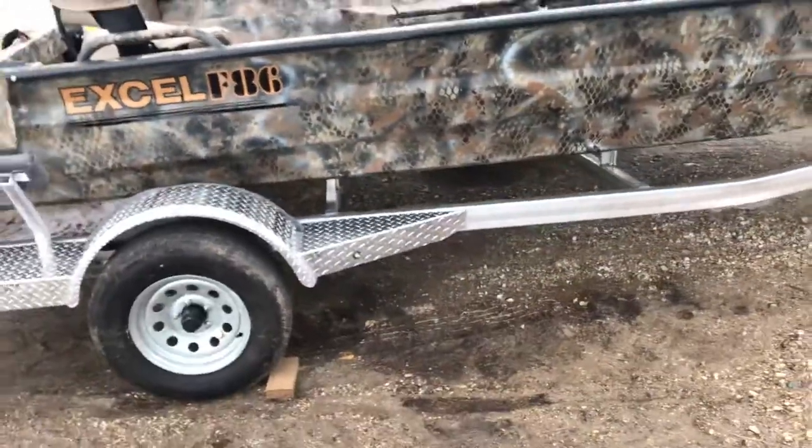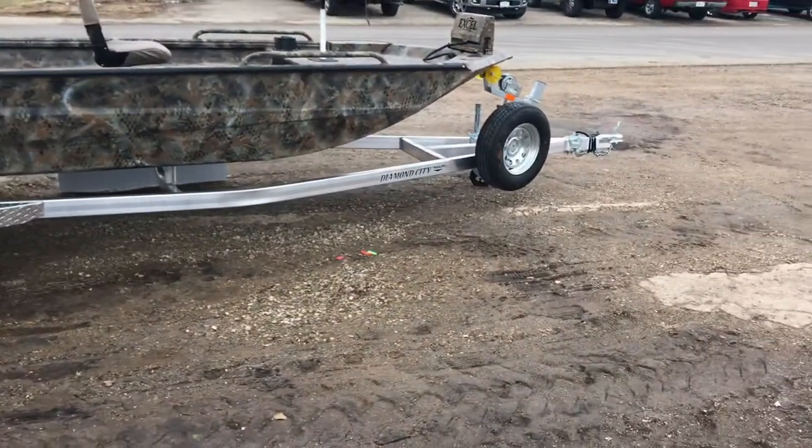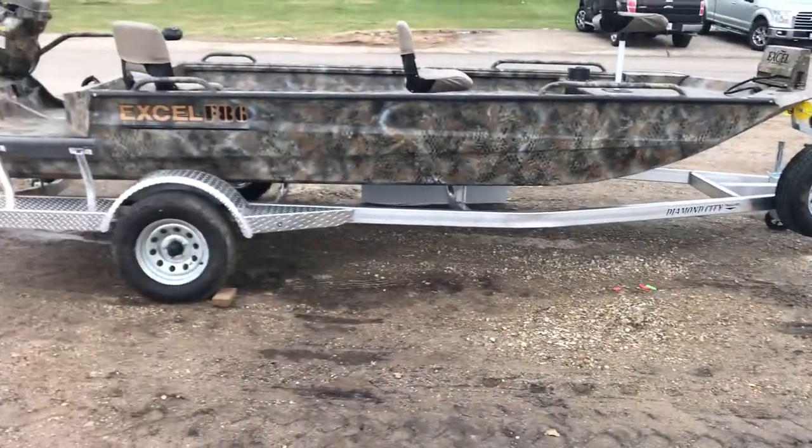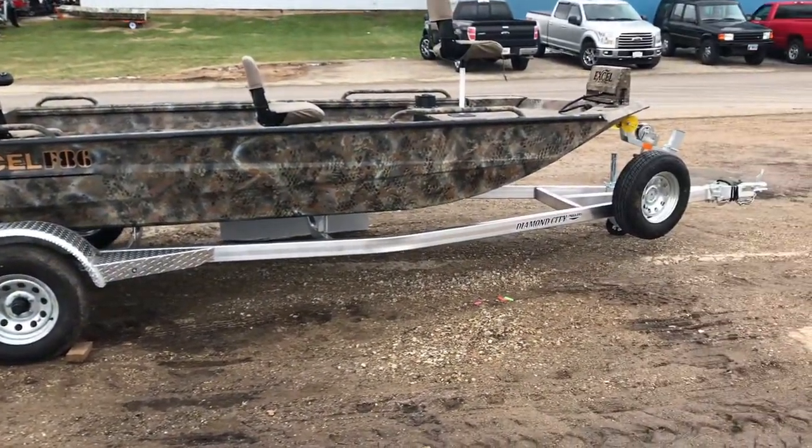The trailer is a Diamond City aluminum trailer upgrade. This trailer comes with a spare tire and load guides.